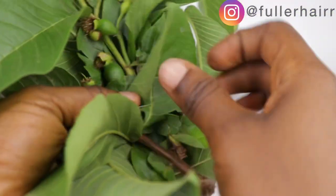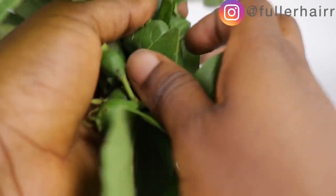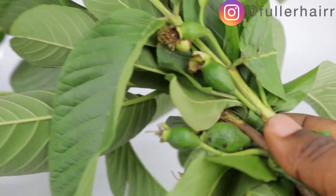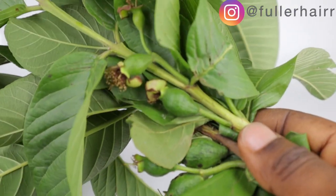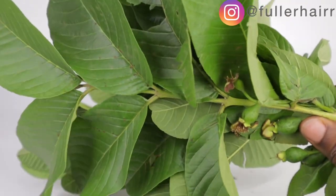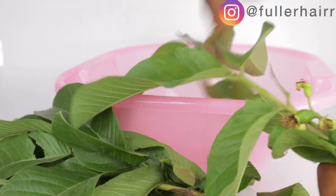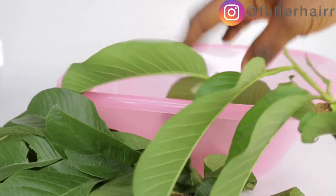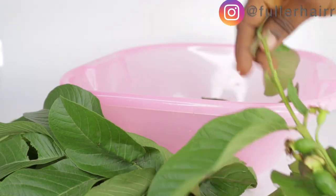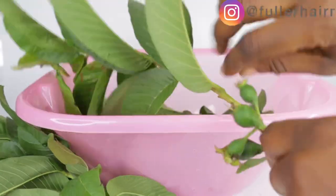These guava leaves were plucked from behind my backyard. These are the fruits, as you can see — I plucked them together with the fruits to show you guys. According to dermatologists, guava leaves are considered a great powerhouse of nutrients. They contain vitamins B and C which help to boost collagen, essential for hair growth, and they are a source of antioxidants with anti-inflammatory and antimicrobial properties which help to maintain a healthy scalp and hair.